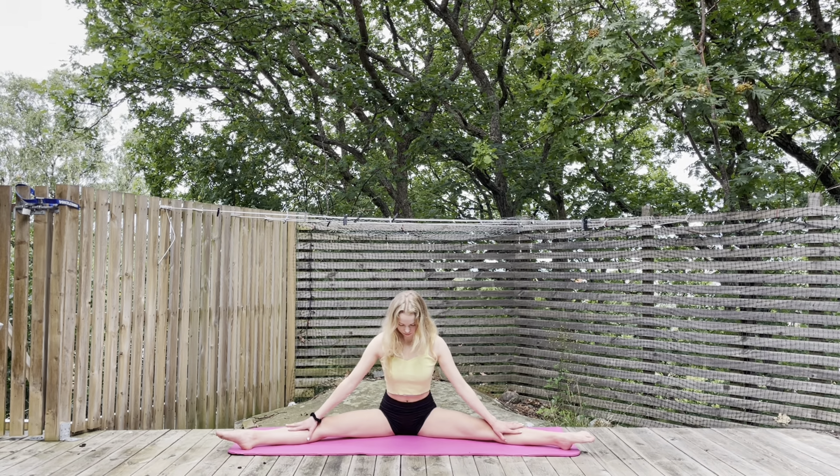Next we are going to be standing up with our legs pretty wide apart and just tilting our head down, trying to sort of rest it as low as you can.